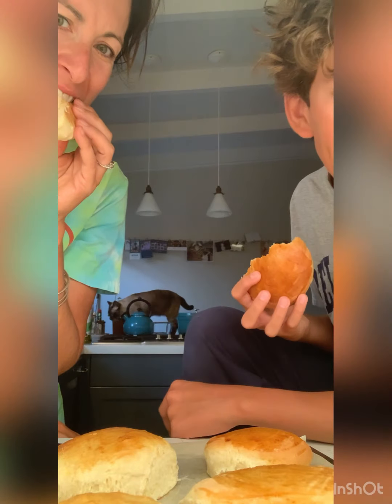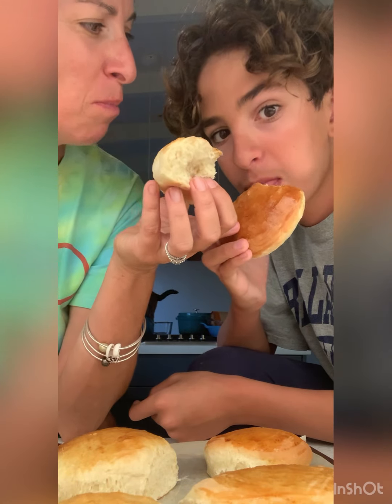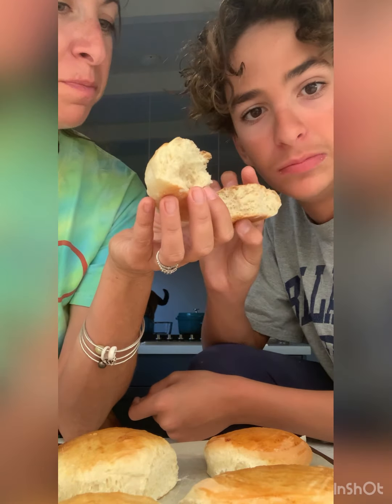Oh look, there's a cat who decided to just jump on the counter back there. This is delicious. Donovan, I've never made anything like this — I've never seen anybody make something like this. And it took us only an hour — the prep, the cook time, the rise time — only an hour.